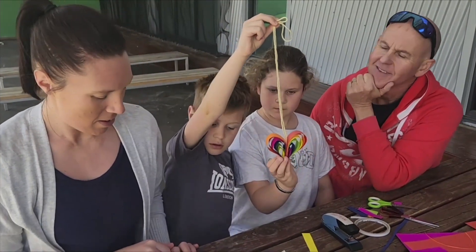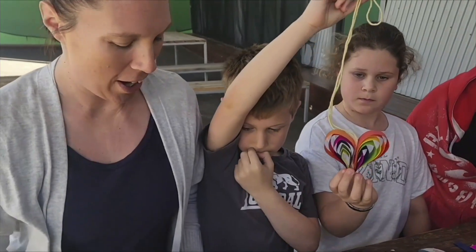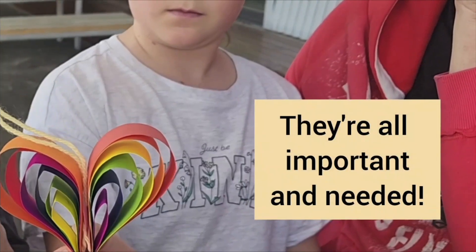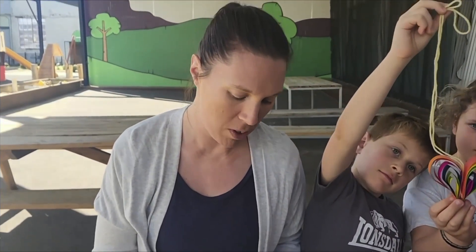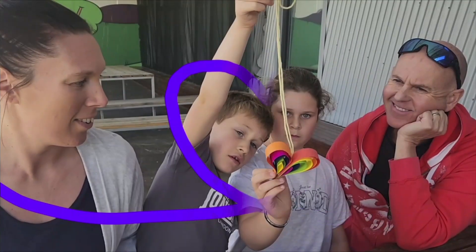This craft reminds us that many different parts can work together to form one beautiful creation. Each piece is complex and different to the next, and they're all important and needed to complete the design. Just like the different pieces of paper formed this colourful heart, everyone who loves Jesus forms the body of Christ, which is the church.